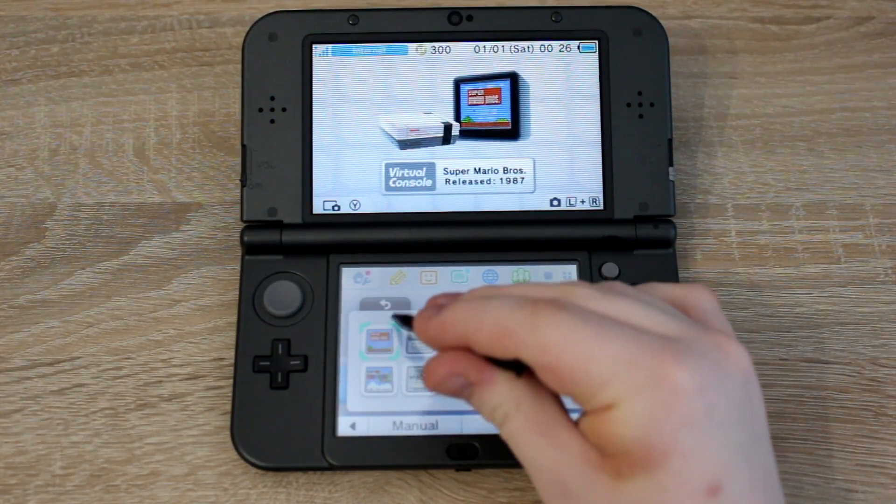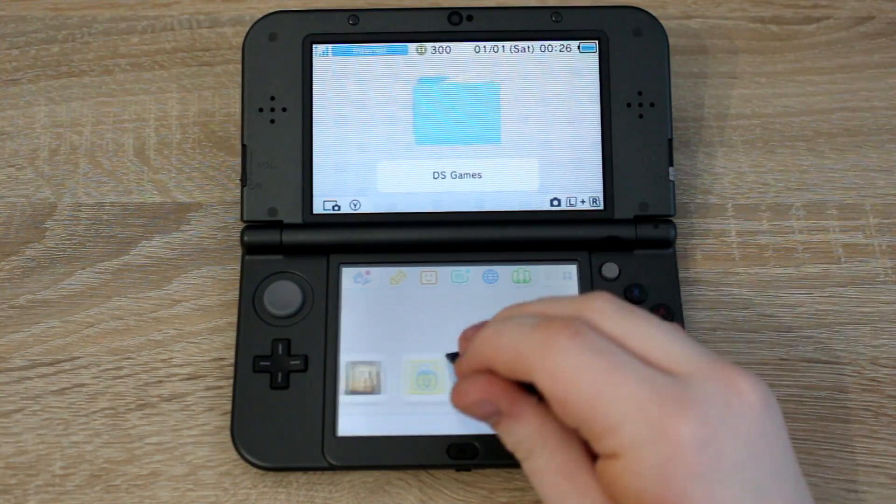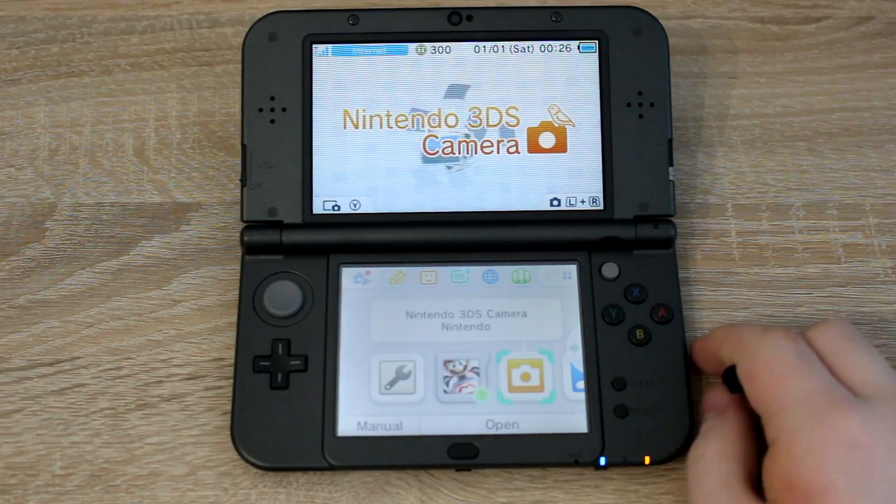If you had a theme on your Nintendo 3DS it will be removed. You can't use themes from the Nintendo eShop on your homebrewed 3DS.